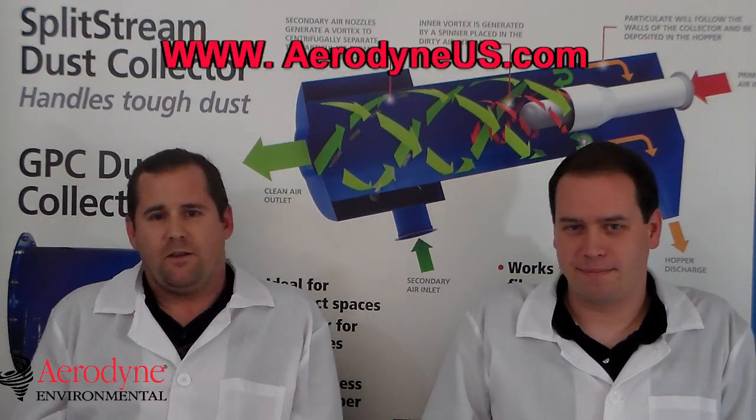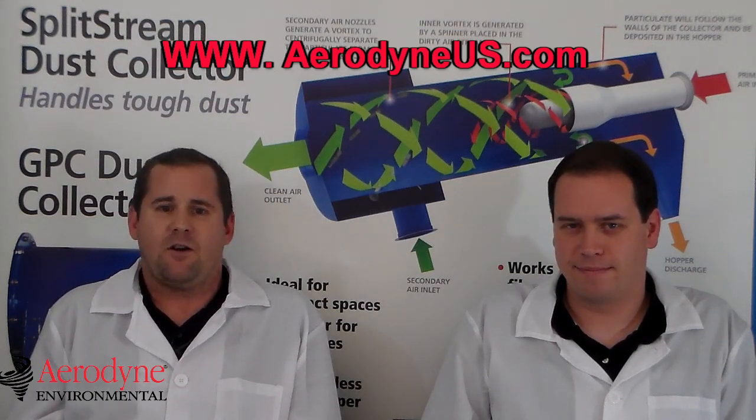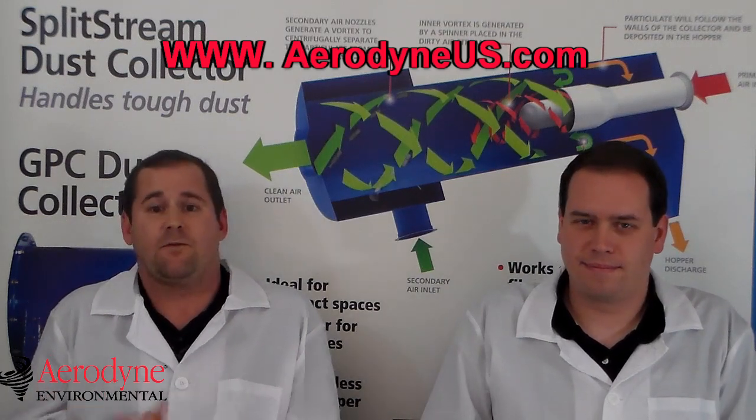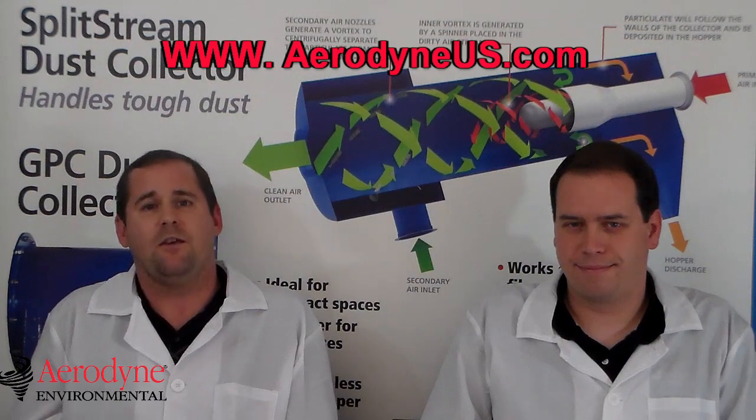Well, with that, there's another episode in the bag. Feel free to visit us at our website at aerodyneus.com, contact us for a more in-depth consultation on your specific application, or come visit us on LinkedIn, Twitter, YouTube, or Facebook. Thank you.